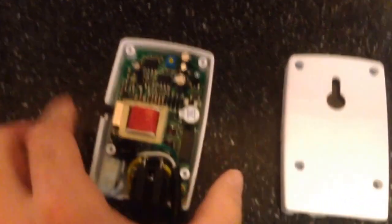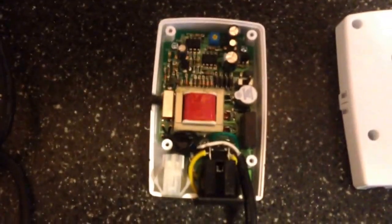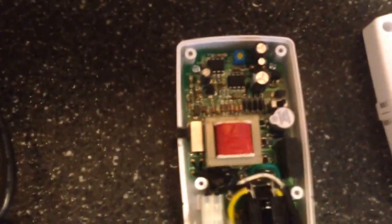If you just take the back cover off — there's four screws on the back cover — you'll find up here at the top of the unit, right here, there's a little screw.